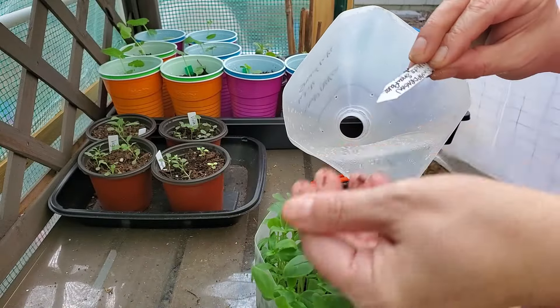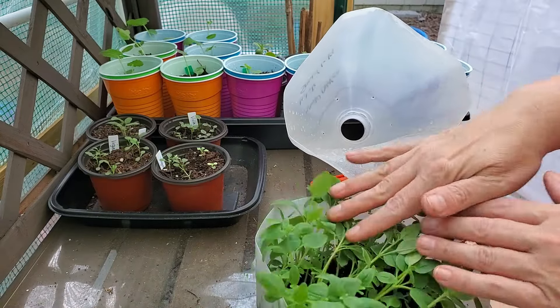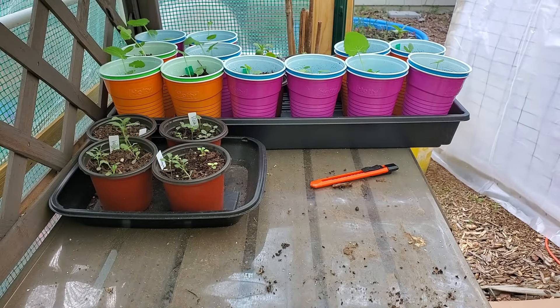You can just take the tape off, and if you have room to store them you can reuse the jug next year. Look how beautiful these are — these are snapdragon 'White Snowflake.' I'm really excited for these; they're beautiful.